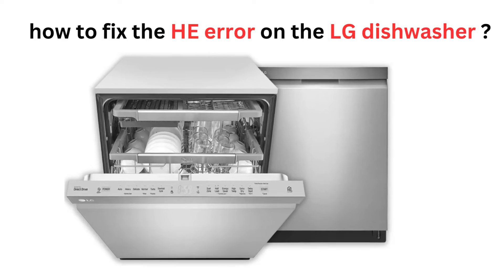Hey guys, this is Steve from Trim That Weed. In today's video, we're going to talk about how to fix the HE error on the LG dishwasher.